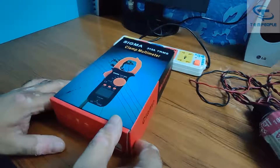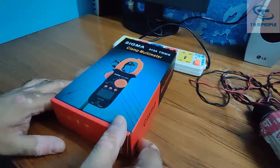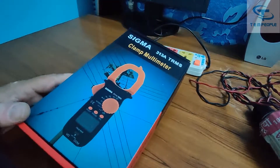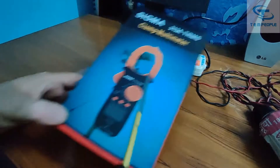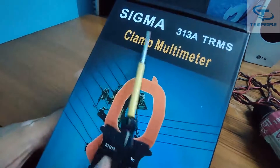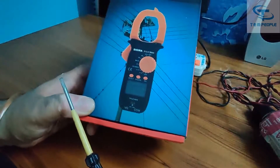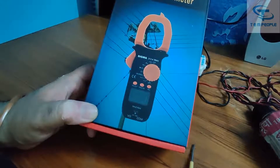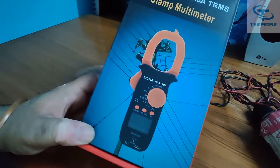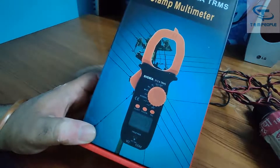Hello friends, my name is Rohit. Welcome back to my channel Test and Measurement People. Today I will give you a demonstration of a clamp meter that is AC and DC complete. This is the clamp meter — it is the Sigma model S313A, a complete clamp meter with AC and DC current both, and it can measure up to 1000 ampere AC and DC both. Let's start with the demonstration.